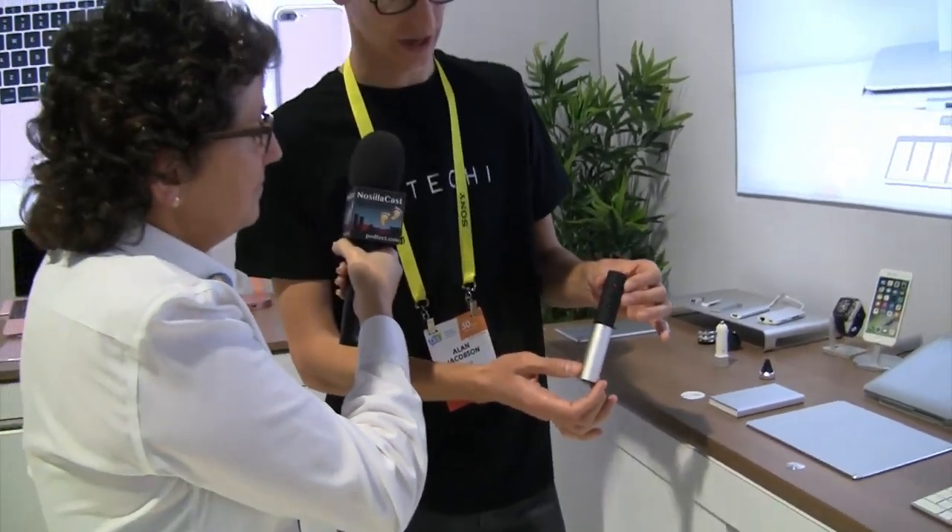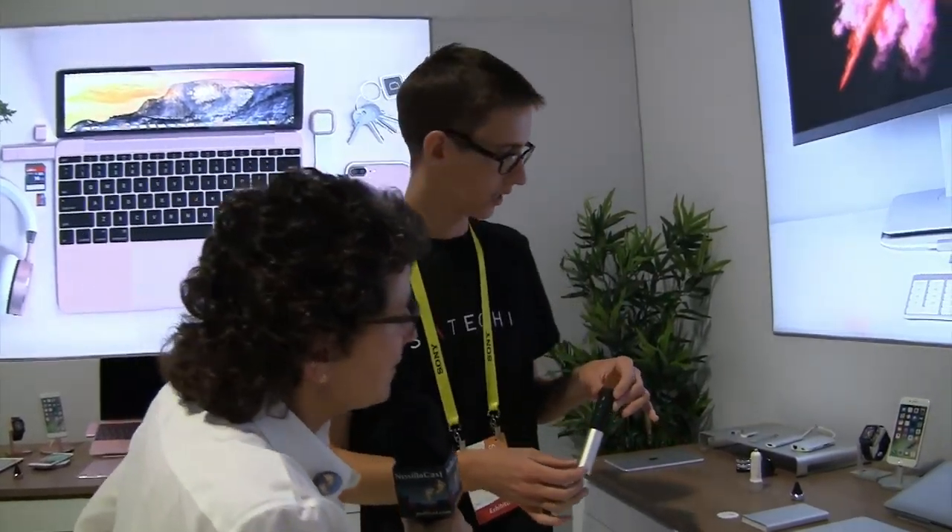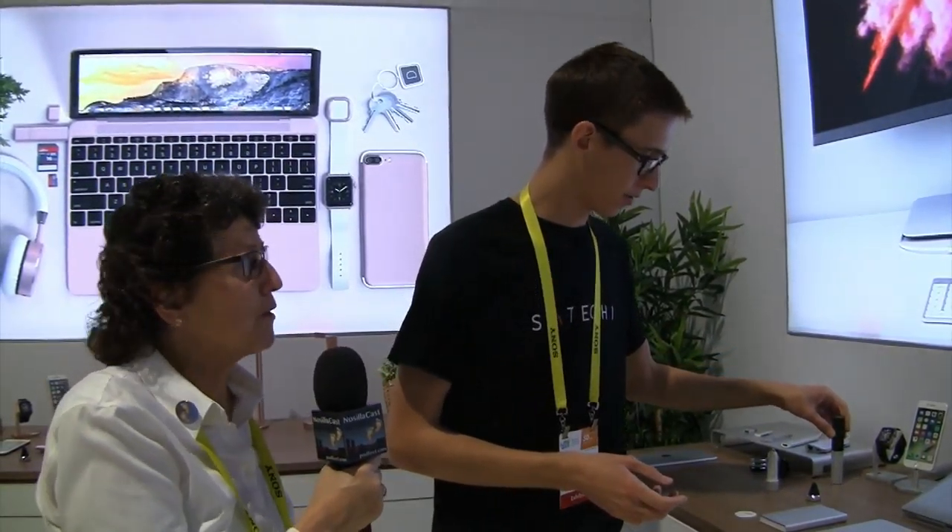This cylinder — which I'll admit looks like a vaping device — is our Bluetooth presenter. It changes slides and has a laser pointer, is micro-USB rechargeable, and connects via Bluetooth. It's great hand feel, really great for making presentations. It's compatible with Mac, Windows, Android, and iOS, and works with Keynote and PowerPoint — just a good thing to have in your bag if you make a lot of presentations.